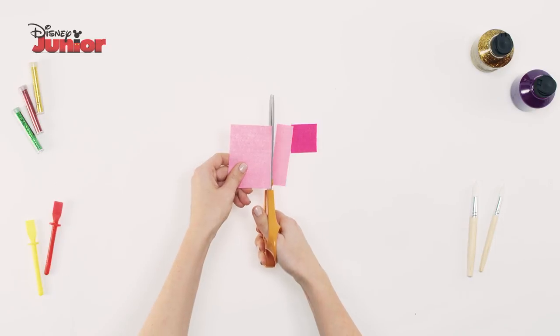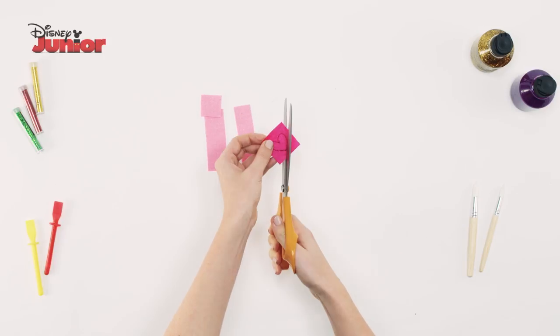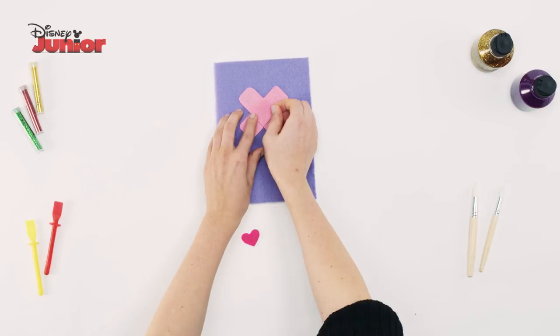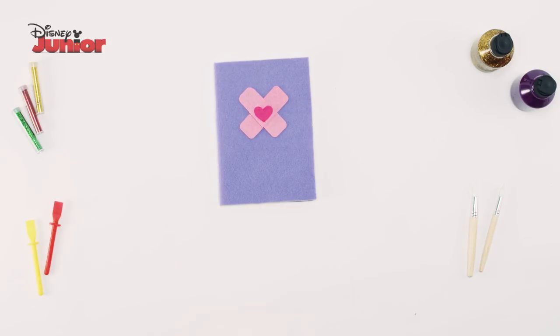Next, cut out two strips of pink felt and a small square. On dark pink felt, draw a heart and cut it out. Use the glue gun to stick the pink strips into a cross shape and glue the small square on top to make a plaster. Decorate the plaster by gluing the heart in the centre.